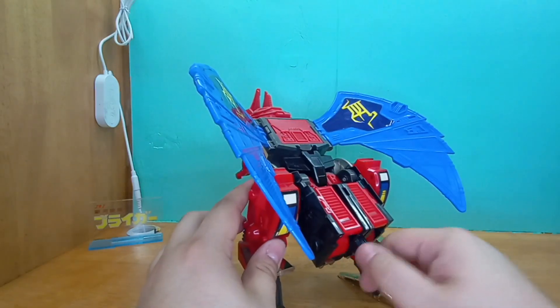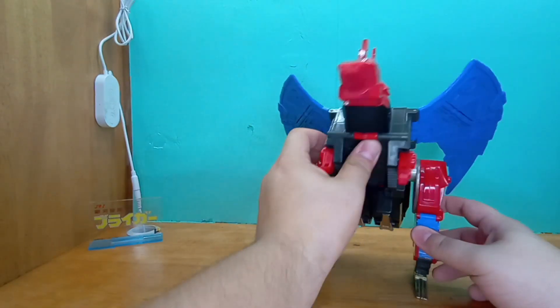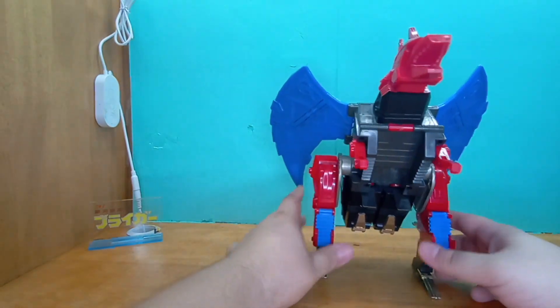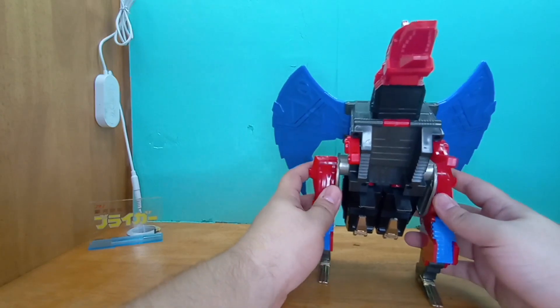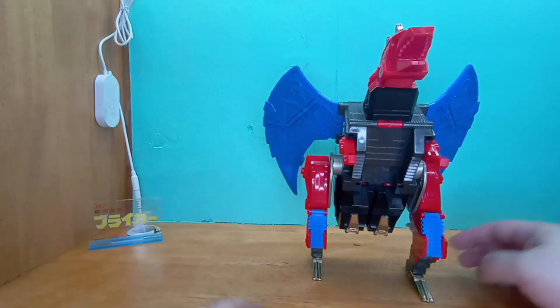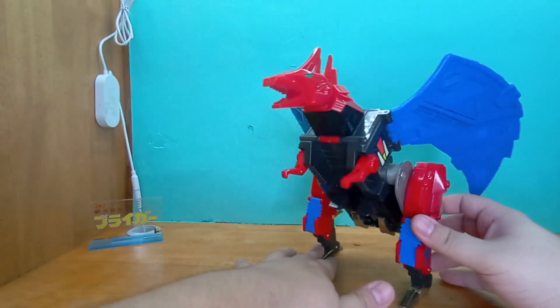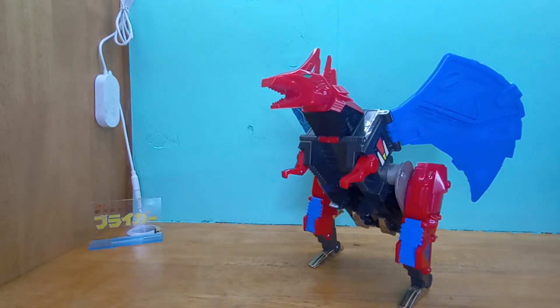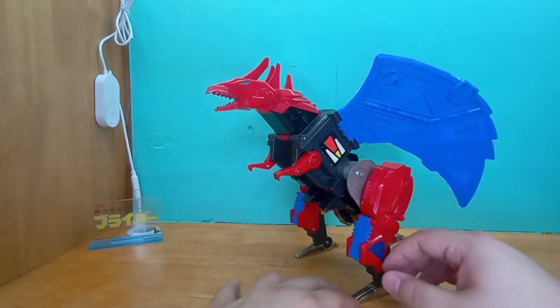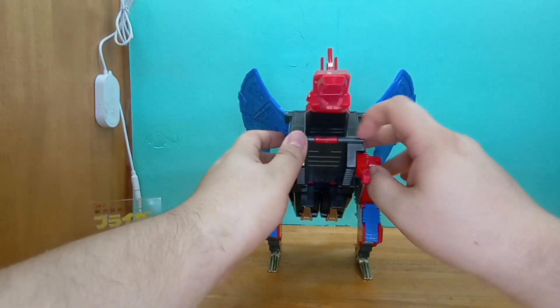I wish I had the tail that I could clip on here — it would probably give it a bit more stability. It's a very interesting way how he transforms. But that's precious, that is pretty awesome. I am very happy with this.